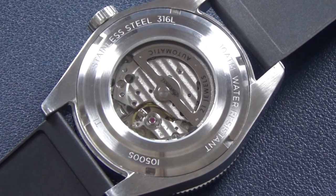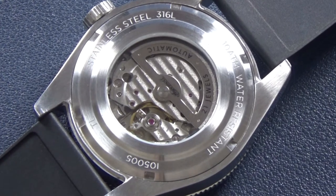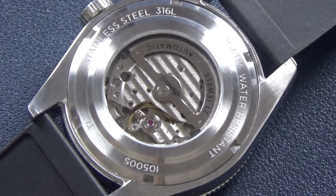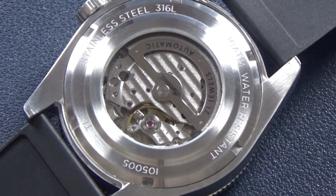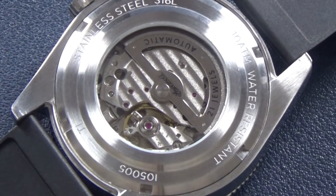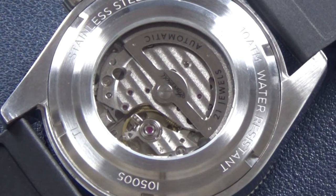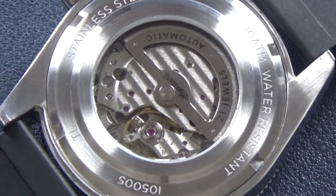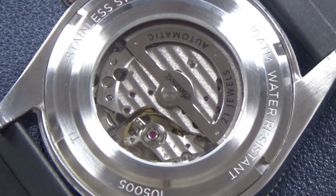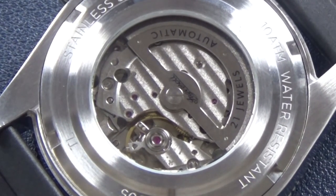On the back, the Ingersoll Scoville comes with an exhibition case back showing off the Miyota 821a movement. You can see the markings — 100 meters water resistance, the model number — and it's made from 316L steel. It comes with a custom Ingersoll rotor that reads 'Ingersoll, 21 jewel, Automatic.' I was very surprised by the finishing when it arrived.